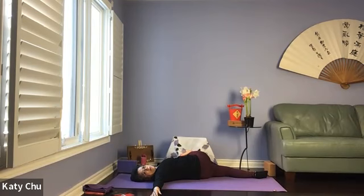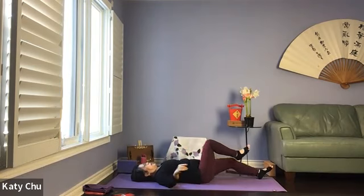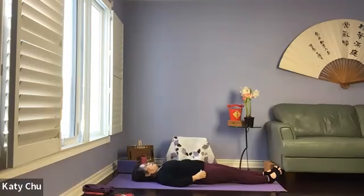With each exhale breath, you can bring the top knee a little bit lower. We'll stay here for three, two, one. Slowly, slowly bring everything back to center. Straighten out the legs, bounce a few times.